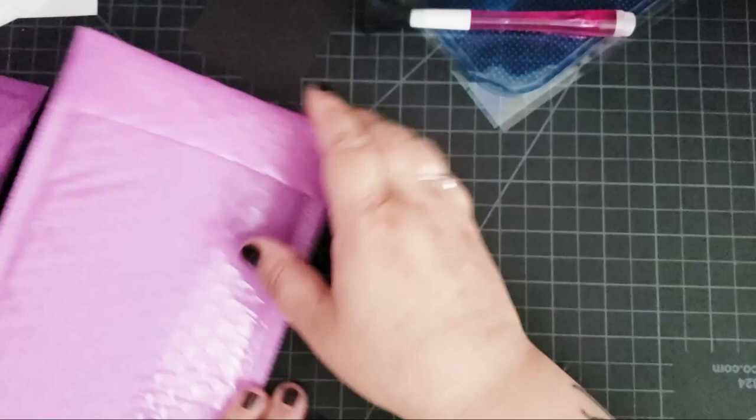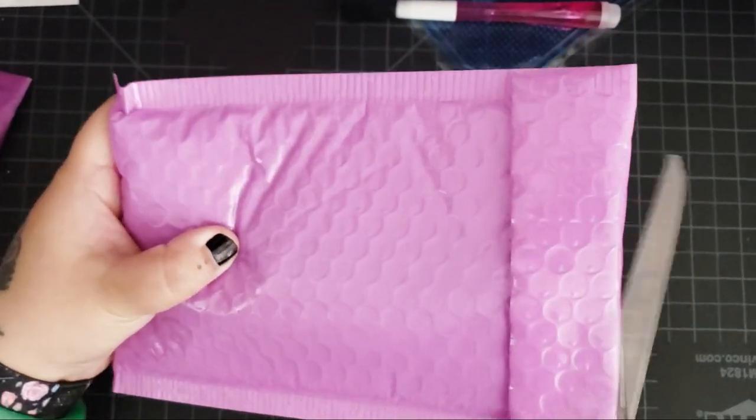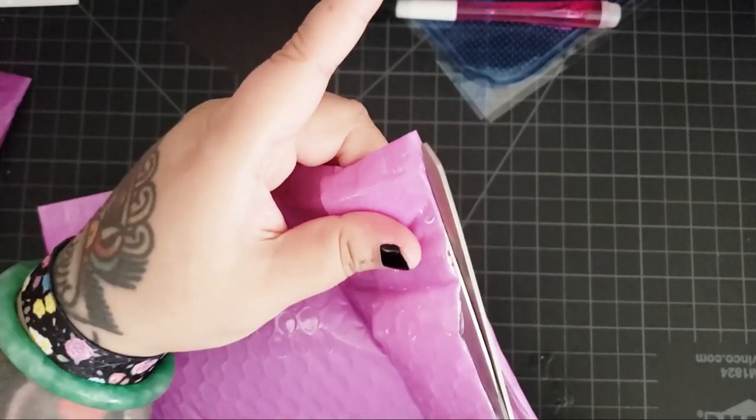Let's see what else we got. So this is the second package from Purple Pelican. I'm excited — what's inside?